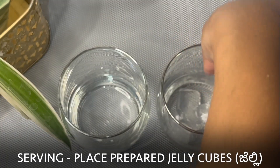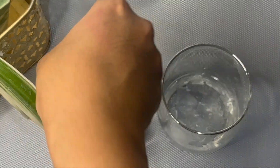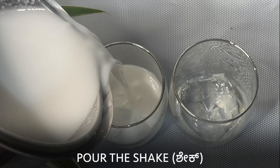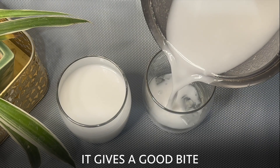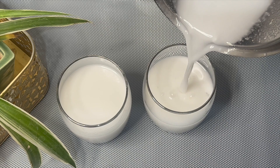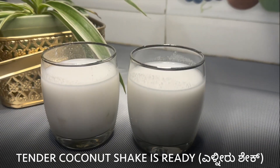Let's serve the shake. Firstly, place a few jelly cubes that we prepared in each glass, then pour the shake in. We have kept a few pieces of pulp here and there while blending — this gives a good bite. Tender coconut shake is ready. It's super refreshing and delicious.